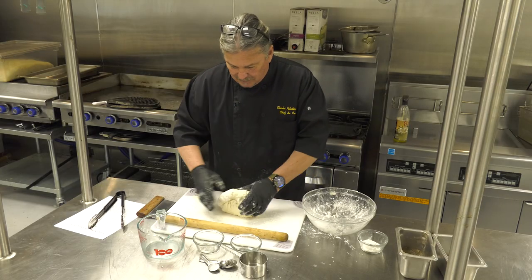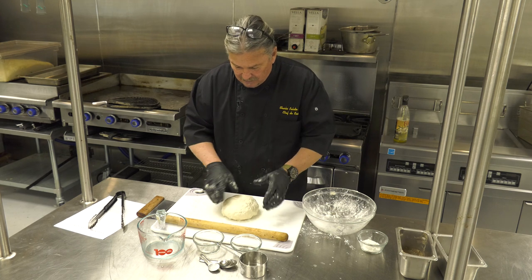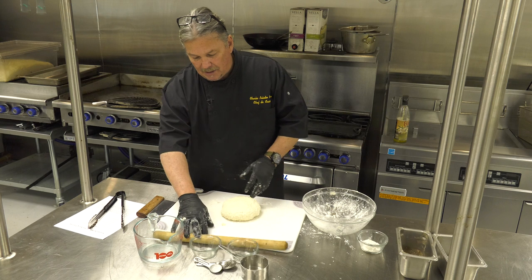So there we go, that's what we have. Make it into a nice little wheel, pat it down to about the same size, and now we're going to cut portions.